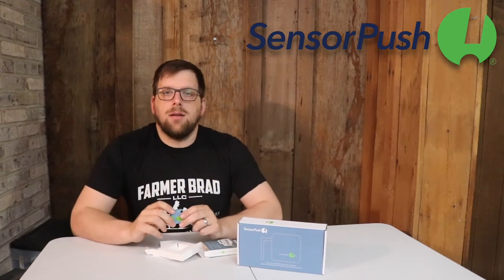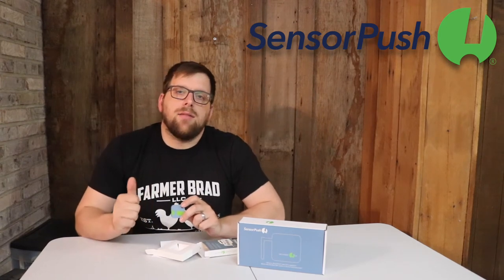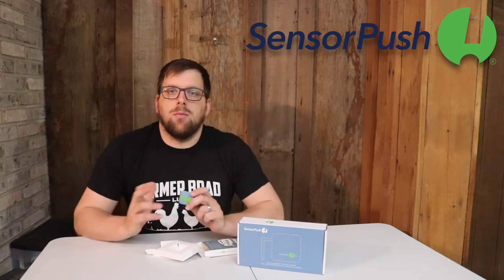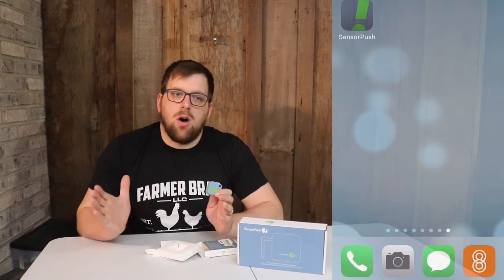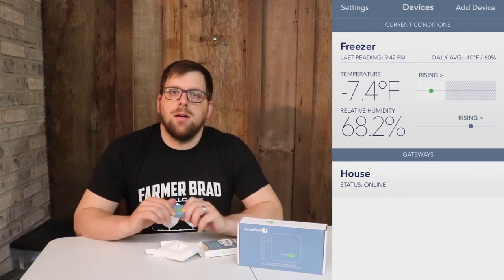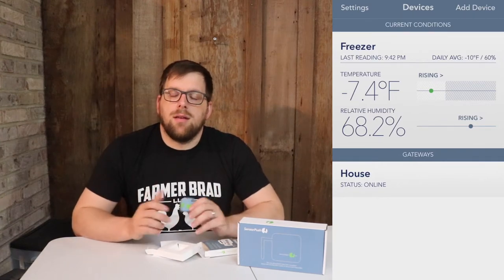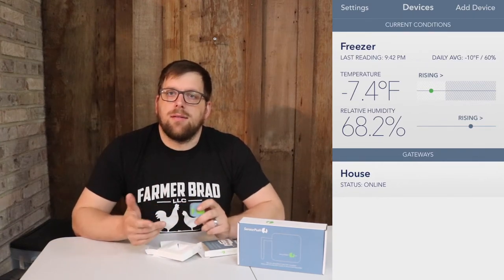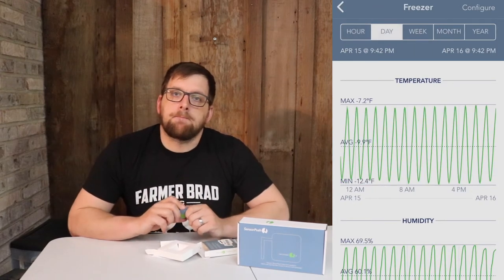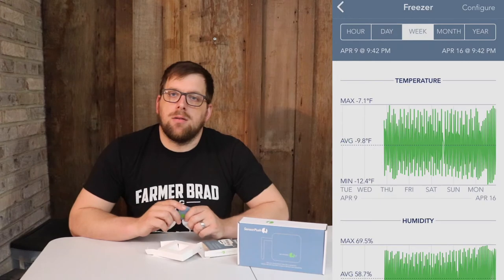How I'm going to use it is I have a freezer that I currently have pastured poultry in. What's nice is that you can have a log of the temperature for a long period of time. And then if the health board requests a log, I have the log for the temperature holding steady.